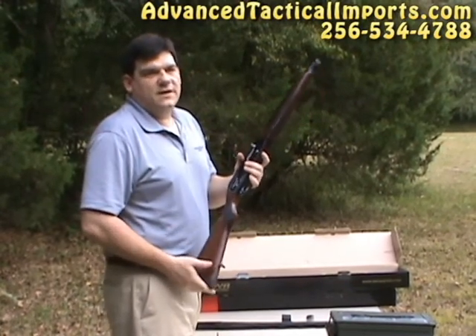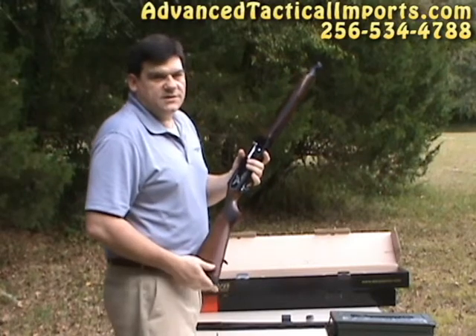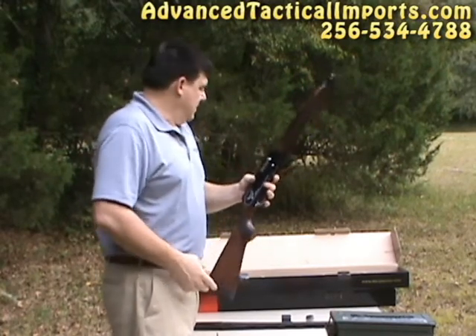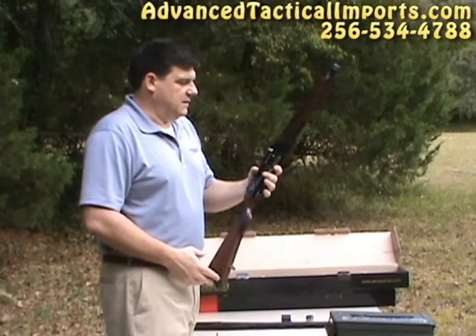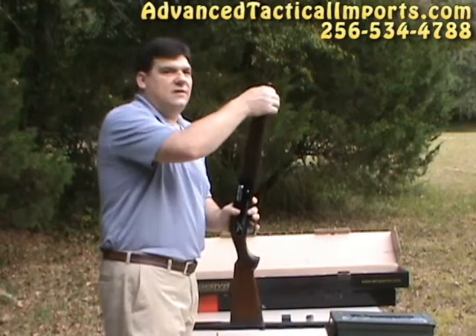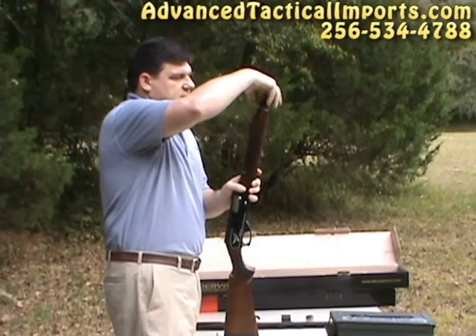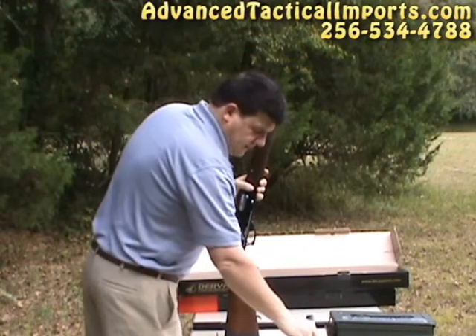I had a request for a slug video. We're going to go ahead and shoot some Winchester slugs through it. I'm going to show you how it comes in the box and how to put it together with the high pressure piston. We're going to shoot a silhouette out there at about 50 yards.